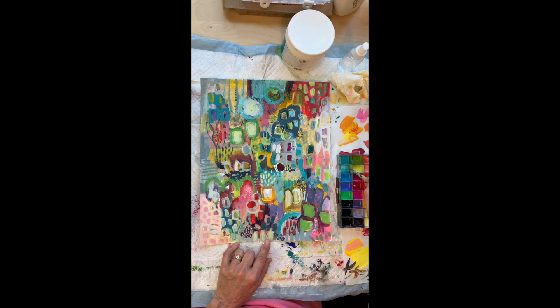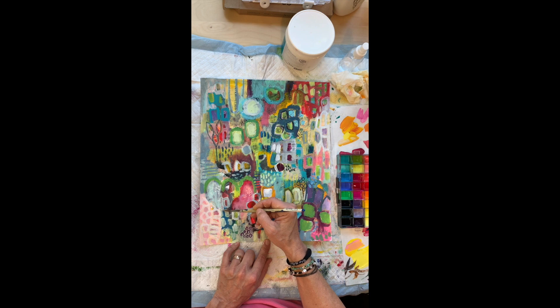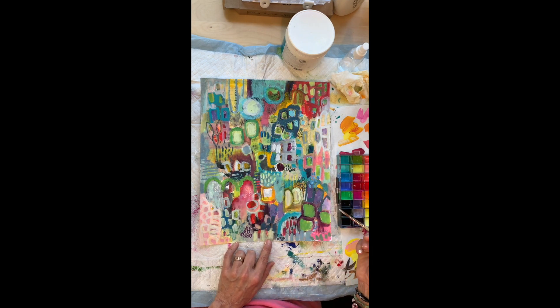The great thing about painting is you can go back and forth — you can make something restful and quiet, or if you decide it's too much, you can go back and liven it up, and vice versa. I've really been learning how to just be loose, more loose, and thinking about what I like in the composition.